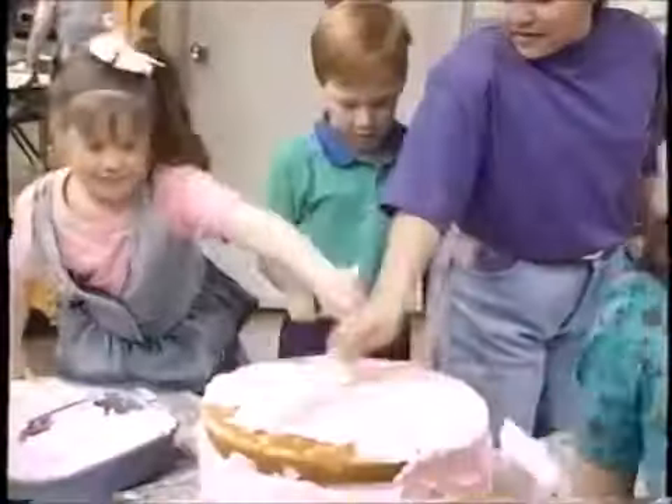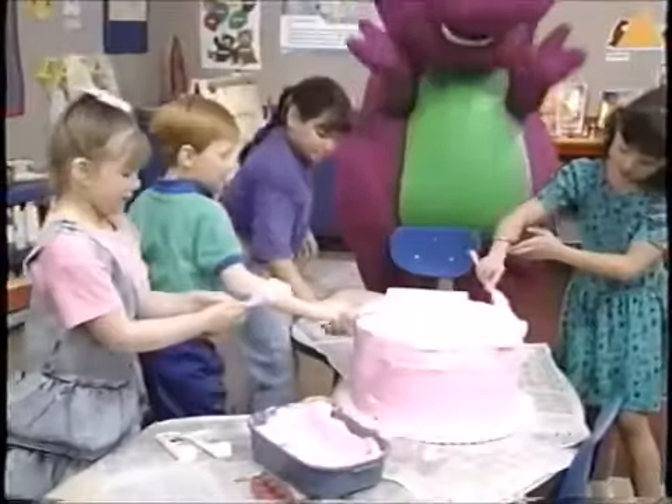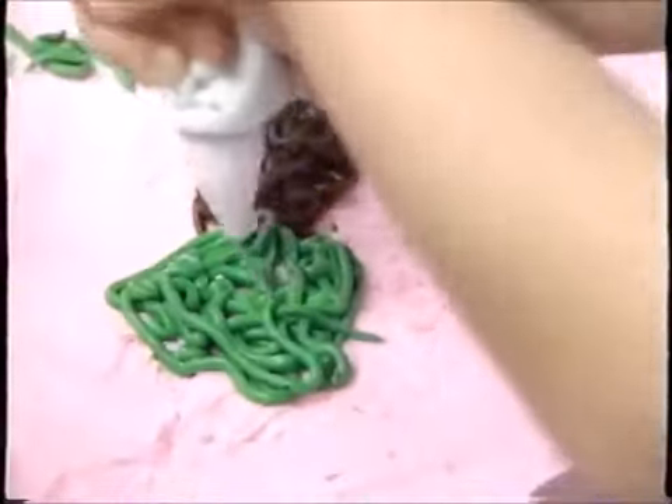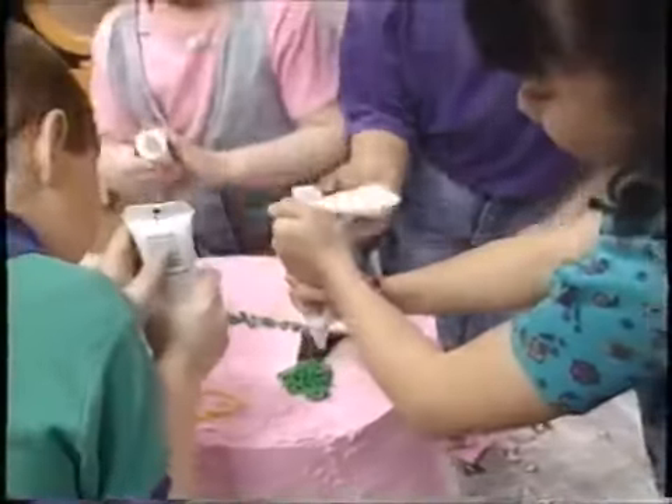First you take the frosting and you spread it, you spread it, for the birthday cake for Barney, for Barney, birthday cake for Barney, for Barney. Then you take the colored icing and you squeeze it, you squeeze it. Then you take the colored icing and you squeeze it, you squeeze it.